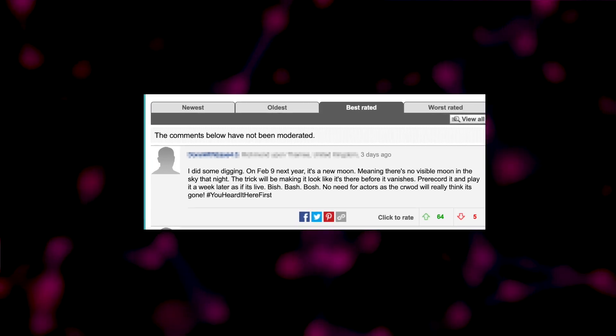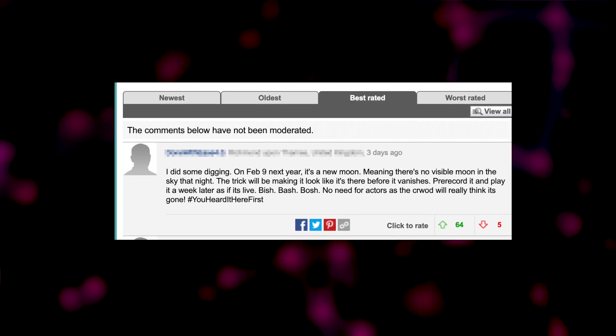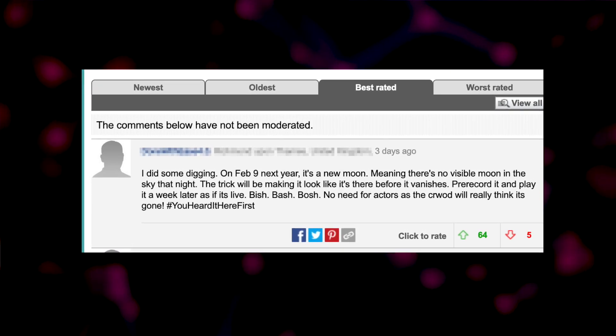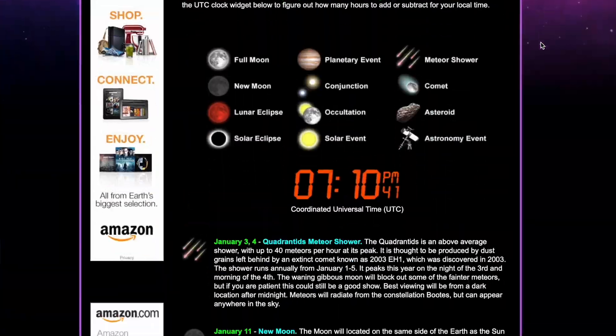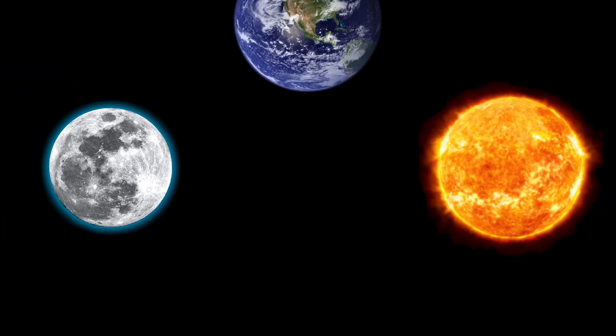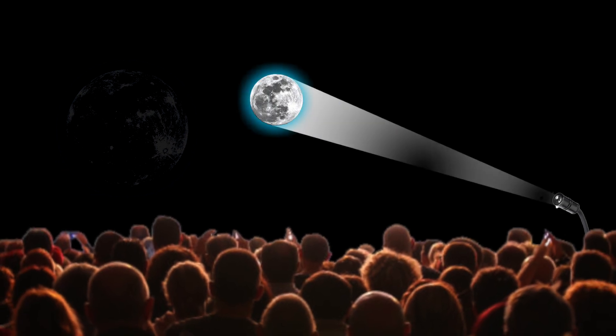It's definitely not as crazy as the method that takes the top spot. But let's cover comment number two: 'I did some digging. On February the 9th next year, it's a new moon, meaning there's no visible moon in the sky that night. The trick will be to make it look like it's there before it vanishes. Pre-record it and play it a week later as if it's live. No need for actors, as the crowd really thinks it's gone.' I did some research myself and it's true — on February the 9th there is a new moon, meaning the sun and moon are completely in line with the earth, so there's no light shining on the moon to make it visible.